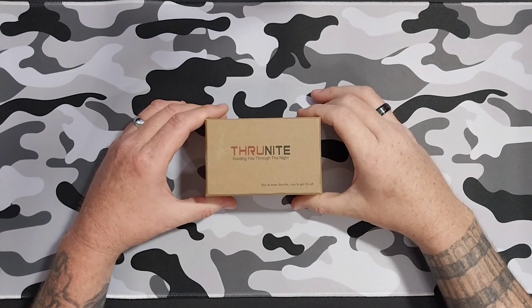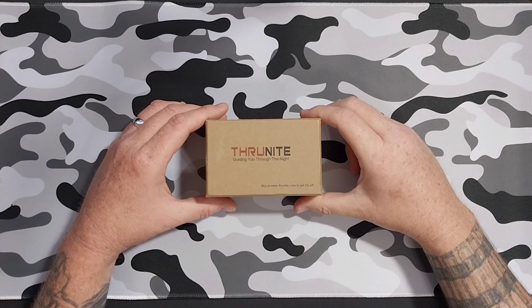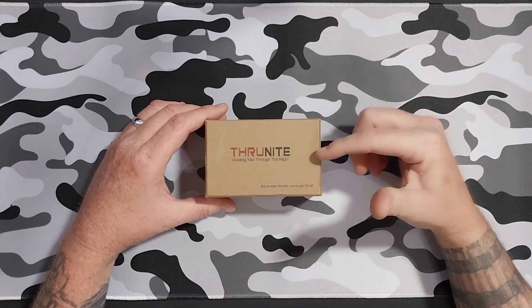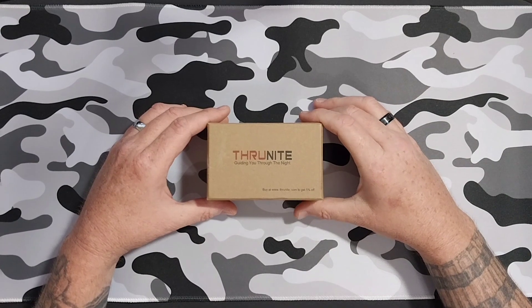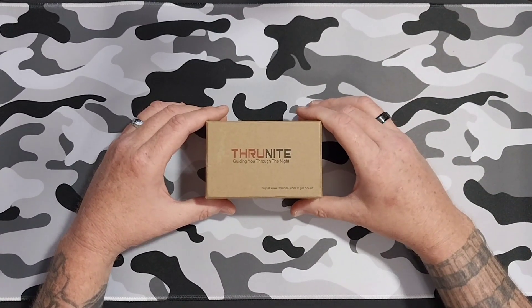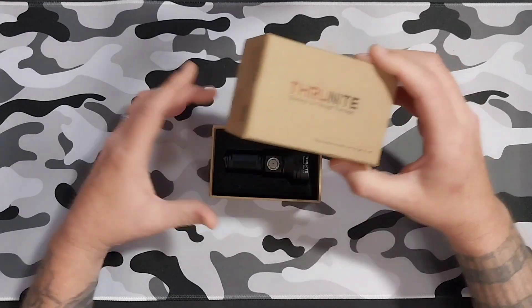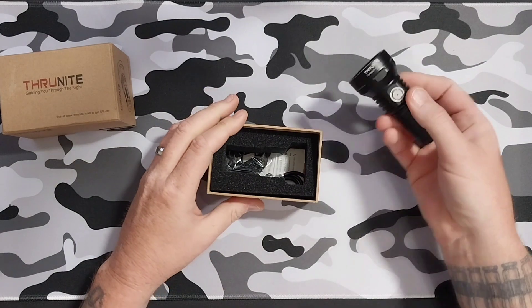Hey guys, welcome to the channel if you're new, and welcome back if you are a returning viewer. Today we're going to be checking out the Thrunite Catapult Mini Version 2 — this is the new one I just got. Let's jump right in and not waste any time and take a look.